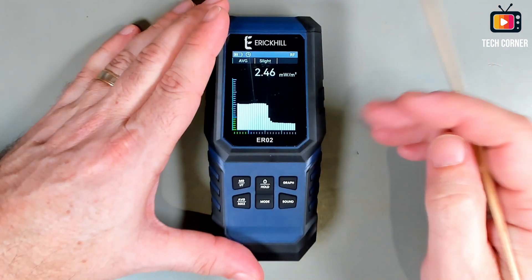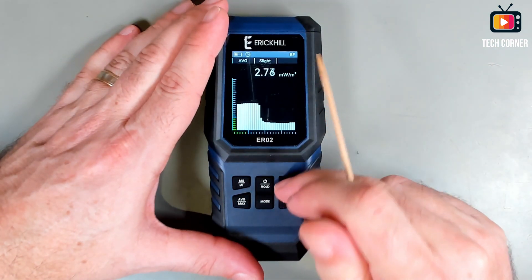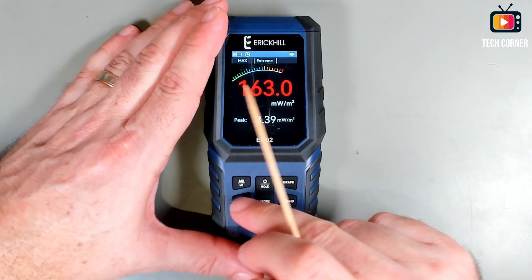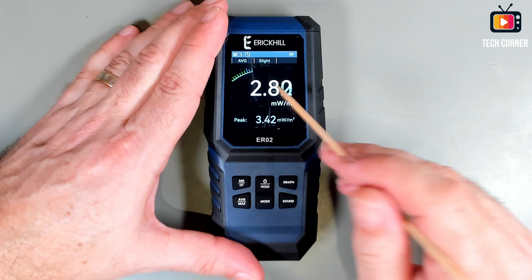So in terms of radio, that's what we have. As you can see here on the graph, if I go to max mode, now I have the max value that it reached. And this is the average.